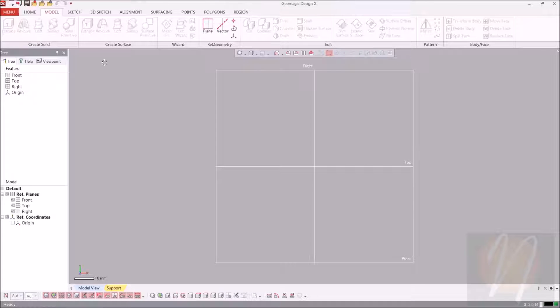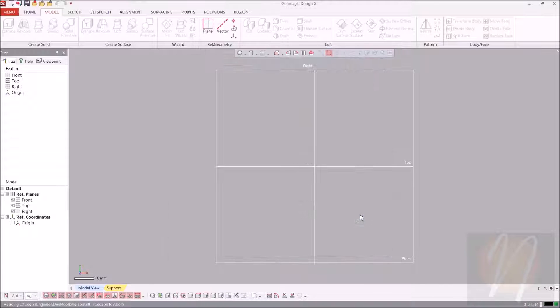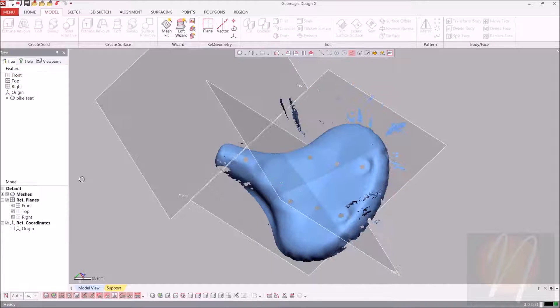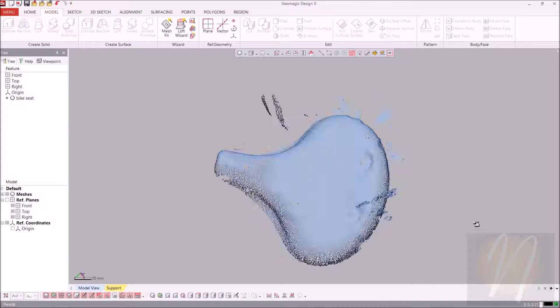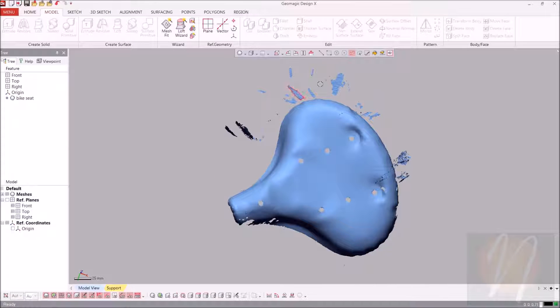Let's go ahead and begin by importing our mesh — Bikesy — and import only. So we have our Bikesy, and obviously it's not aligned. I'm just going to go ahead and turn off those reference points for just right now. As you can see, we do have a bunch of extra mesh polygons that aren't actually part of the model that we're going to be trying to create.